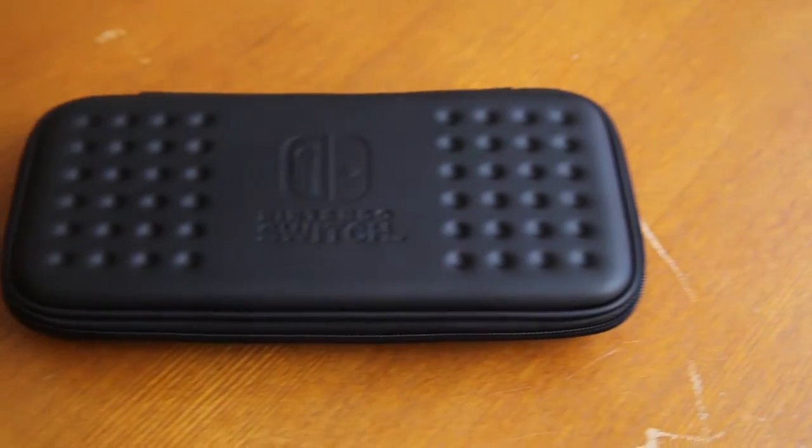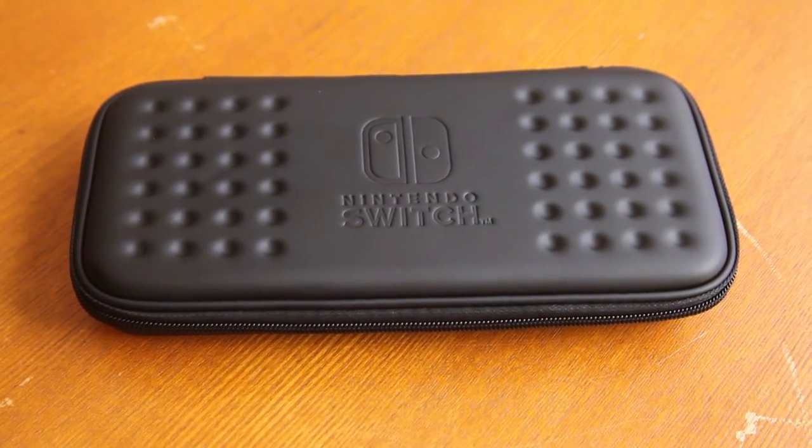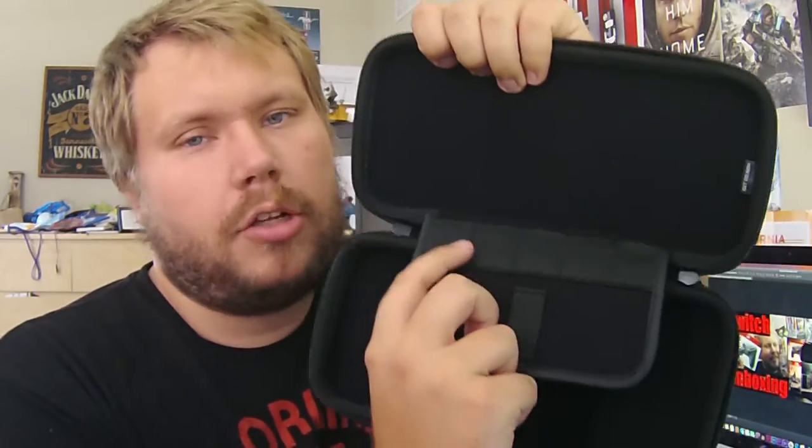Our next case is by Hori and it is officially licensed. You can see the nice Nintendo Switch logo and the cool divots on the top — it's a nice touch. It's definitely a bit sturdier of a case and will run about $17.99, which is a decent price. There's nothing to secure the Switch inside — you just place it in, close the lid, and make sure you open it the correct way. You get room for five games along the top but no room for accessories, so if you wanted to bring Joy-Con grips, you're out of luck.